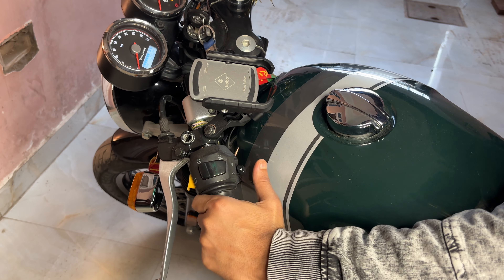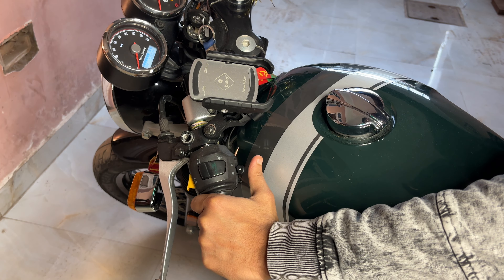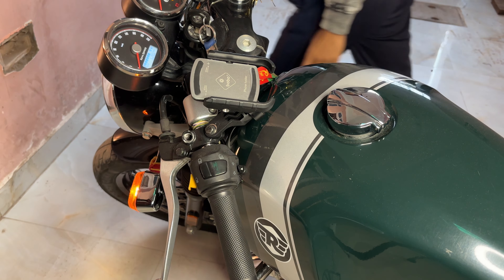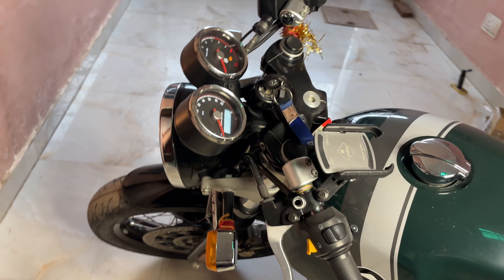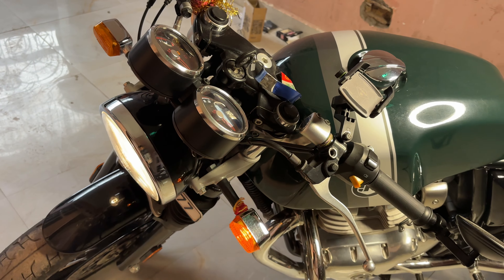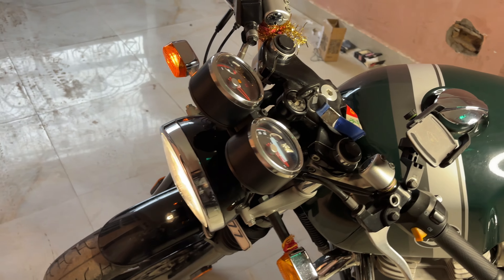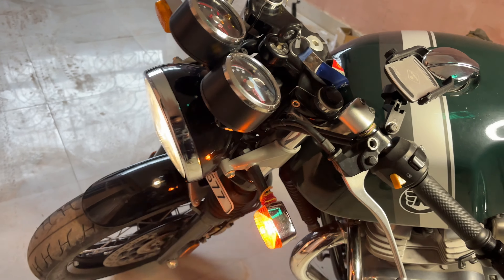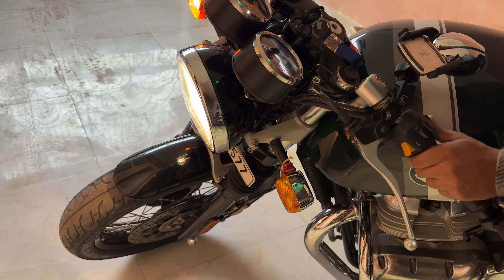First of all, we have to activate it. Our indicator switch is right, left, right and off. This is our activator. We have to change the mode, then we will change the pattern — right and off.